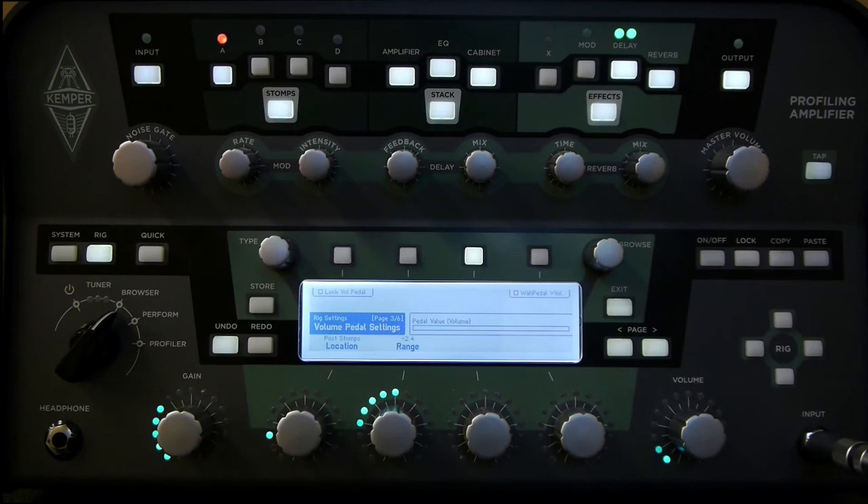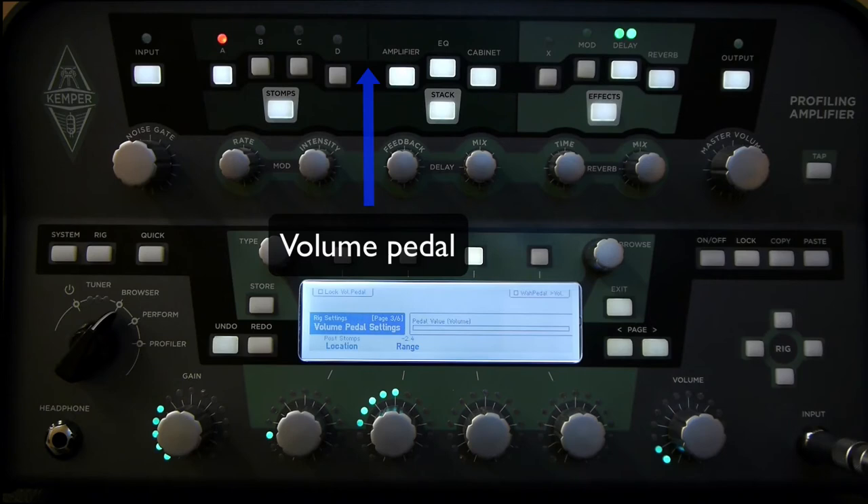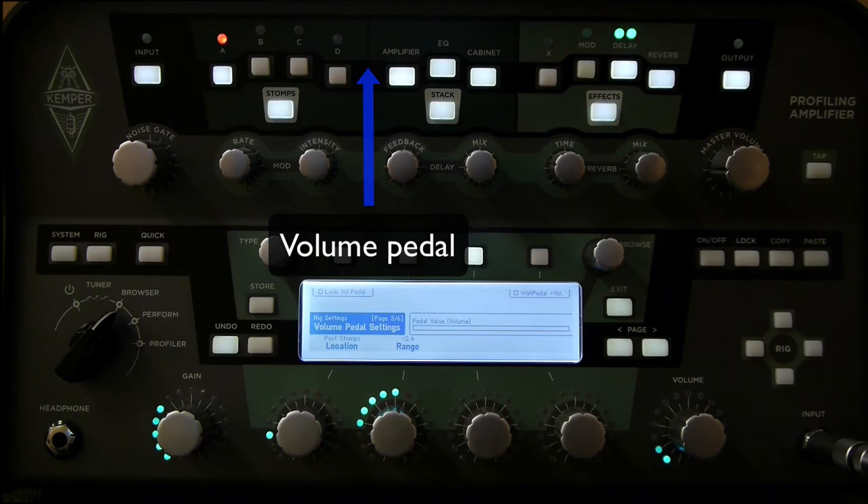If I change it to post-stomps, then this positions the volume pedal at the end of the stomps but before the rest of the signal chain — so it's the last pedal in my stomp boxes but it's still going into the input of the amplifier. In my heel down position now I will have all the distortion of the distortion pedal because I'm on the back end of that, and then as I move the volume pedal forward it'll increase the gain on the amp.